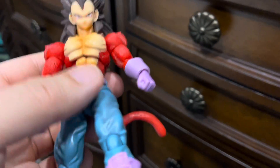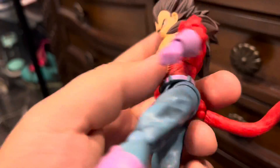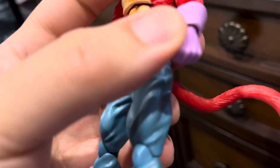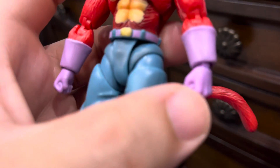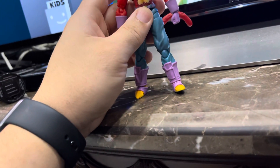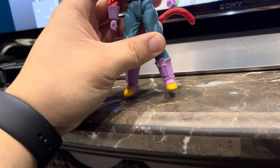This Vegeta surprisingly gets a 10 out of 10. I wasn't really expecting much from a $50 figure from a third-party company, but wow — highly surprised. That was a good Christmas gift for us. Very surprising from a third-party company.